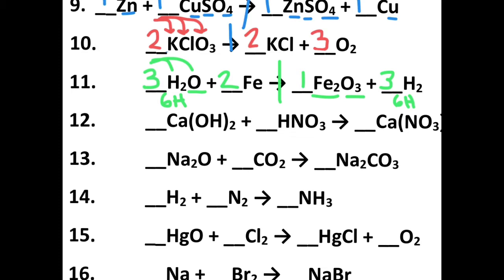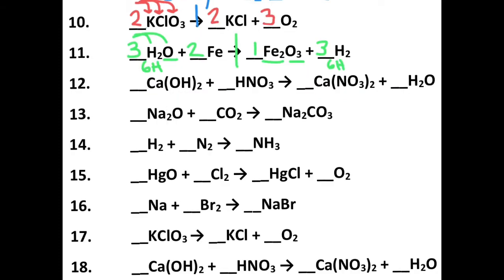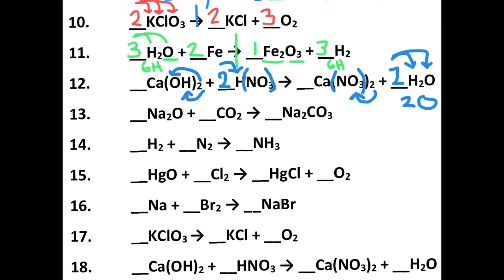Question number twelve is a little bit longer so I had to shrink it down, but no problem. Something I notice is that NO₃ stays chunked together. I have two of these NO₃s, so I'm going to put a two here. That makes two hydrogen there, and there's also two hydrogen over here, so two plus two makes four hydrogen total. I put a two in there — four hydrogen, two times two. That also gives me two times one oxygen, so I have two oxygens, and I already have two oxygens. My hydrogens, nitrates, and one calcium on each side are all balanced. Even though this looked ugly at first, it became a one, two, one, two balanced equation.